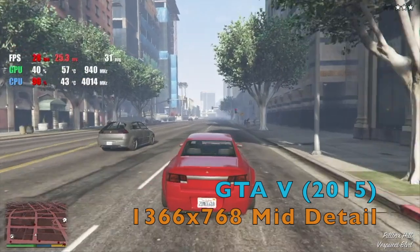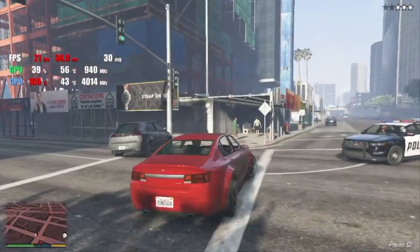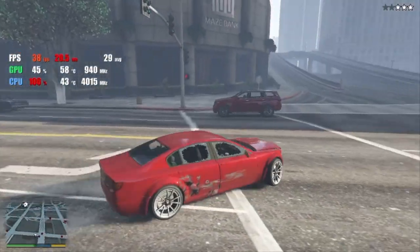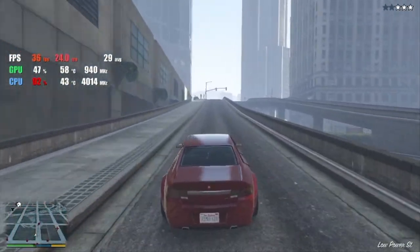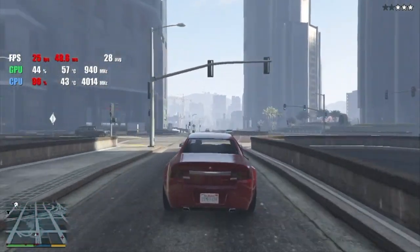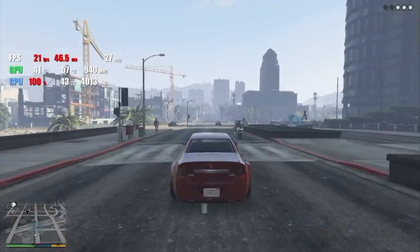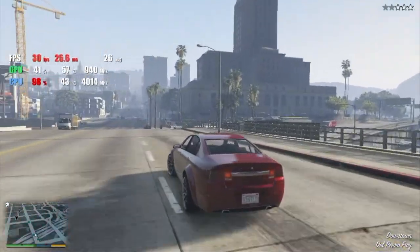GTA V brings us right back down to earth, however. It's still one of the most graphically impressive titles out there despite being released on PC back in 2015. It does really test the 6870, mostly because of the 1GB VRAM limiting us to a resolution of 1366x768 and medium detail. It's still technically high definition and manages a respectable 30 FPS, so given the choice between playing this at this resolution or not playing it at all, I'll take what I can get.